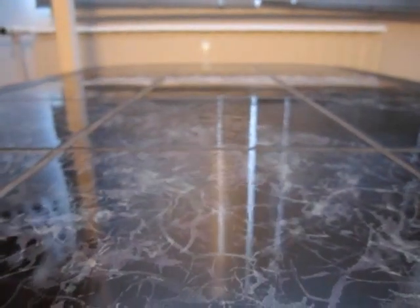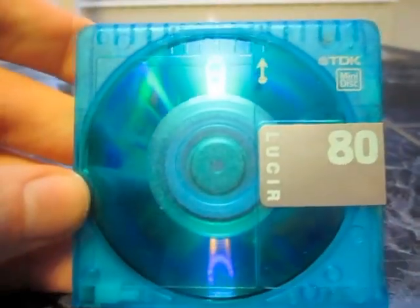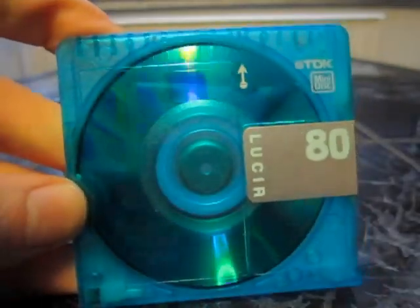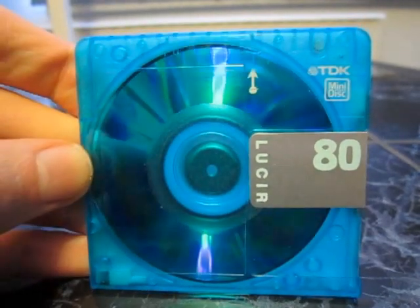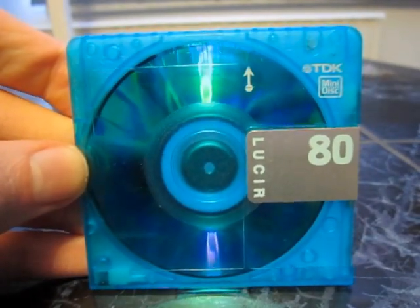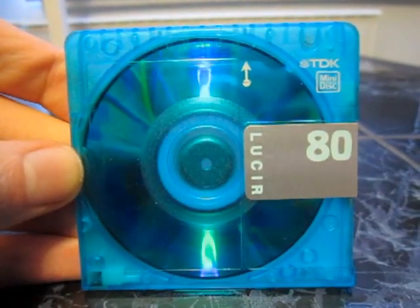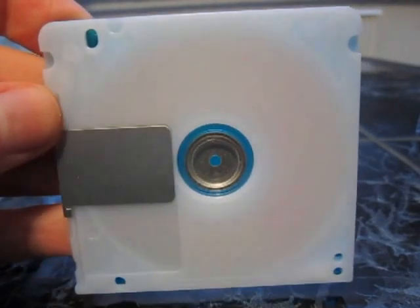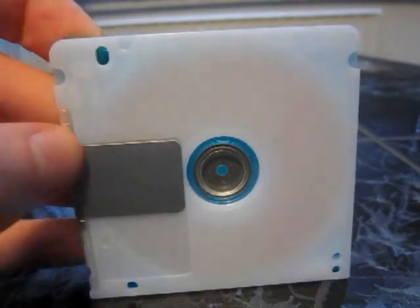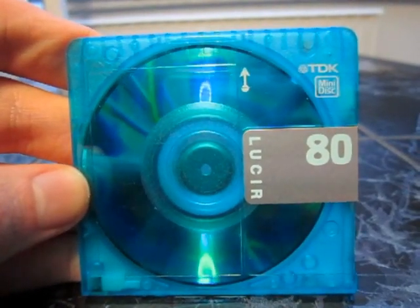And then we have the later version of it without the twinkly stuff, but it is just a very nice design and a very awesome color. I really love the color on this one. The back is white and pretty basic, but the front is a really nice color.